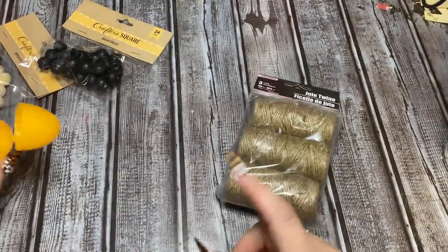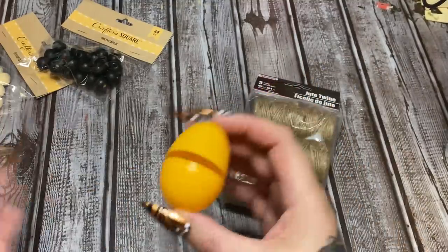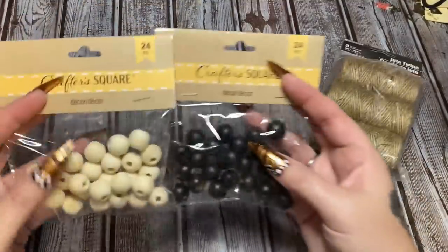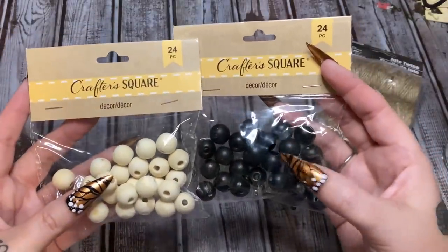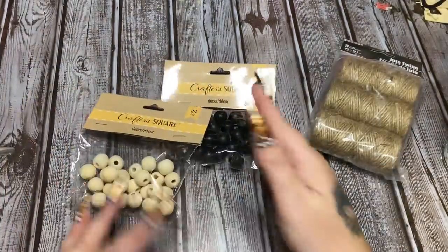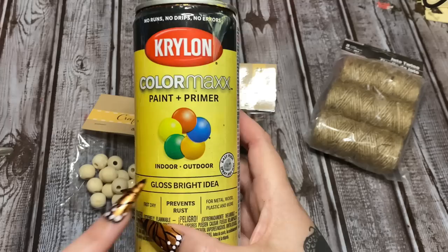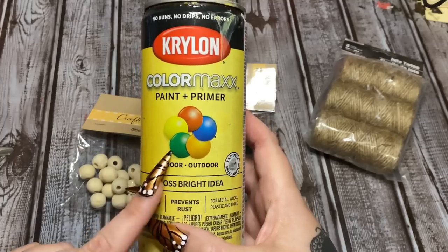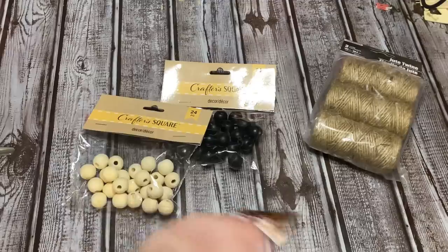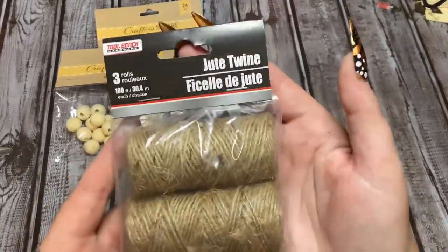First, what we're going to need for this craft is an Easter egg — this is just a plastic Easter egg that came from Dollar Tree. We're going to need some beads, also from Dollar Tree. I bought two packs: one black and one sort of natural color. I'm going to be using the black and yellow, so to get the yellow you'll also need some paint. I'm going to use this spray paint — gloss bright idea from Lowe's, a Krylon color max paint and primer. Yes, you can use acrylic paint if you don't have spray paint.